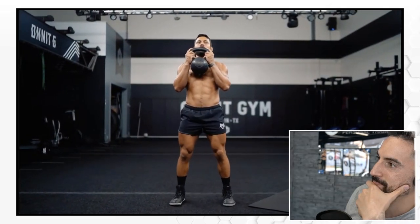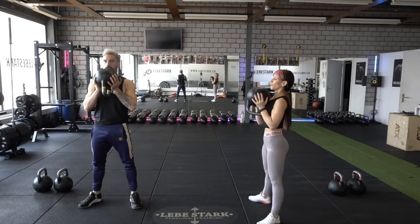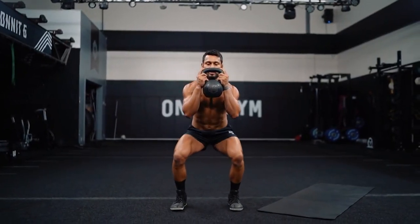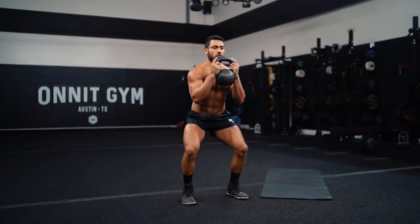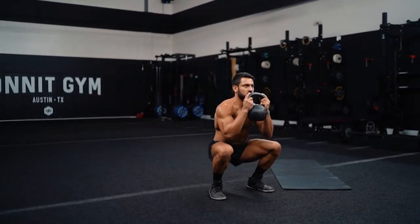Proud chest — 50 reps here. You always want to keep the kettlebell as close to your collarbone as possible because then you stay in your center of mass. The only downside I see is that with 50 reps, most people would probably have to put the kettlebell down — not because their legs give out, but because their biceps gives out.